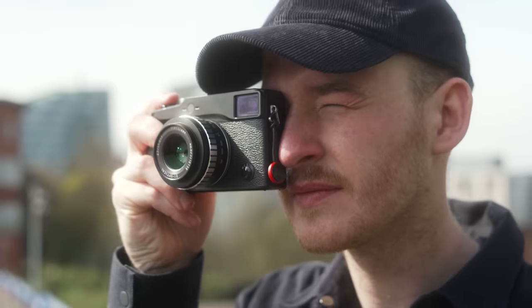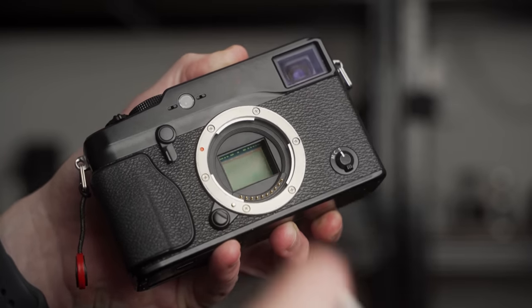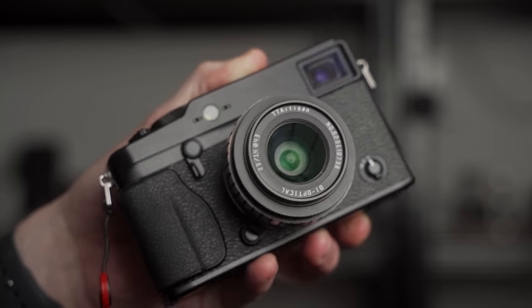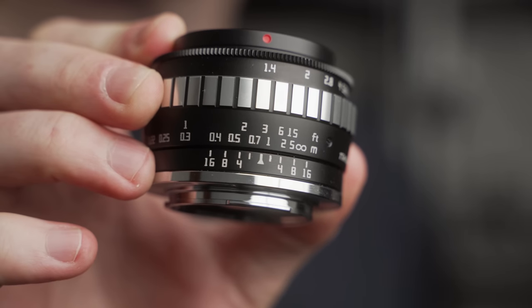I ultimately went with a Fuji X-Pro1 that I picked up for very cheap, and also a TT Artisan f1.4 23mm, which gives me a 35mm full-frame equivalent with manual focusing, manual f-stops, and zone focusing. So far, mixed opinions, but we'll get into it. I'd like to thank TT Artisan for sending me this lens — they don't get any say in this video, I'm just letting you know that's where this lens is from.